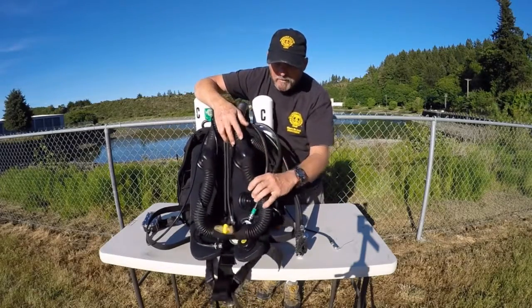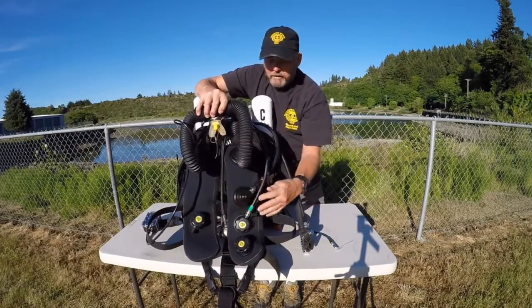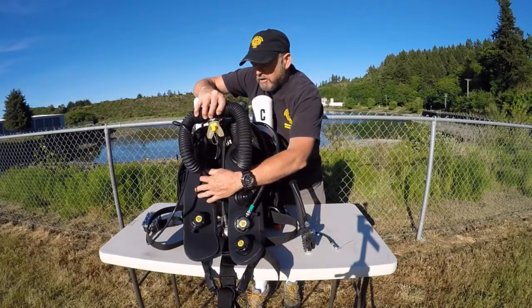And that's hooked up to these two bags under here. Those bags are known as counter lungs. This is the expiration counter lung, this is the inspiration counter lung.